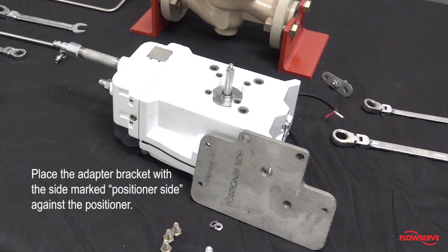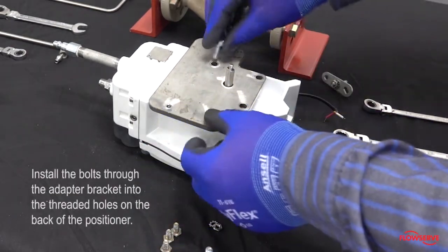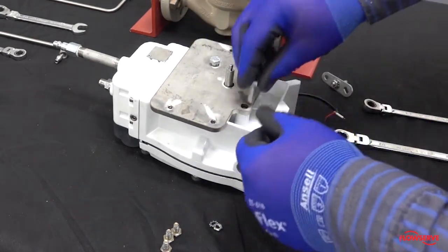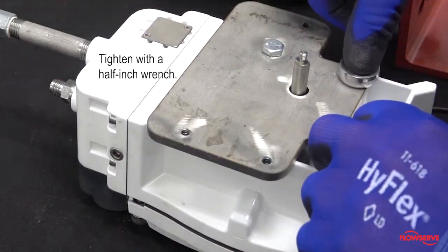Place the specially designed adapter bracket with the side marked positioner side against the positioner. Install the bolts through the adapter bracket and into the threaded holes on the back of the positioner. Then tighten with a half-inch wrench.